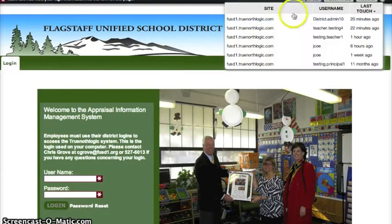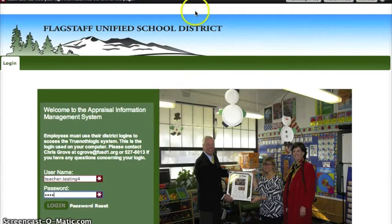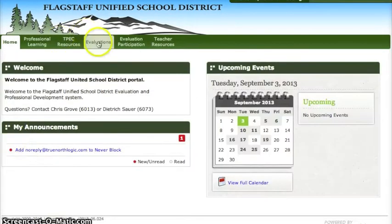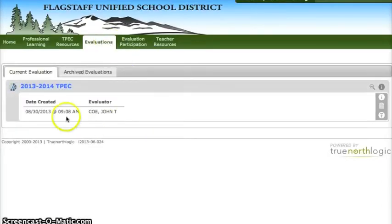Hello everyone, this is how you would sign off on your TPEC evaluation. Log into TPEC as you always do. Click on the evaluations tab and then once you're there you'll click on the headline that says 2013-2014 TPEC.